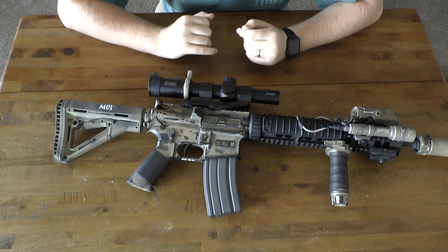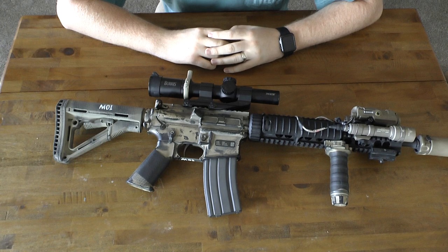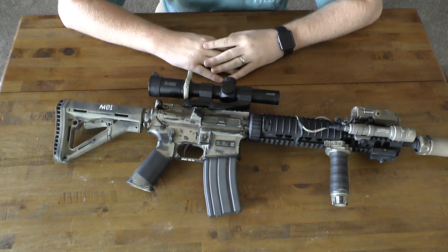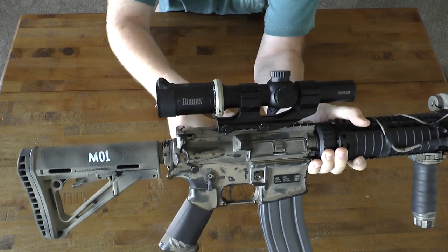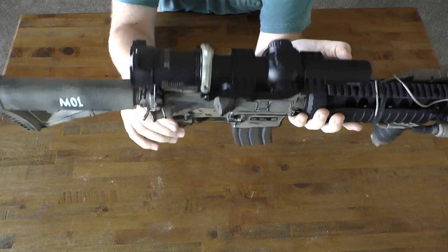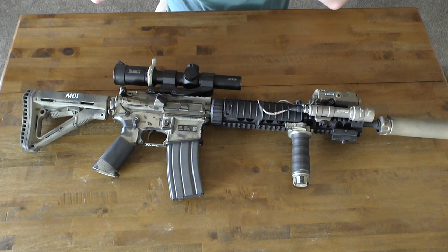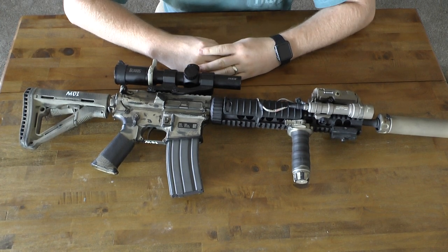The next part people might ask about is the Burris MTAC. It's not an expensive fancy scope, but I got it in a trade and decided it works pretty well for me. It's a 1-4x — it's not a true one power, it's more like 1.1x at the low end. It has a throw lever so it's smooth, goes all the way up to four power, and has a nice illuminated reticle. I had an EOTech on this before but wanted something more suited for a 14.5-inch barrel, and four times magnification is good for those 400-500 yard shots.